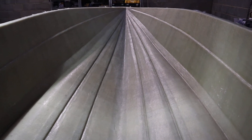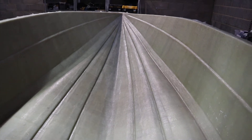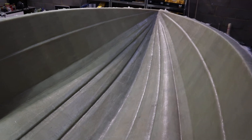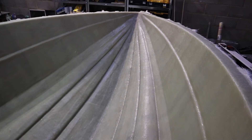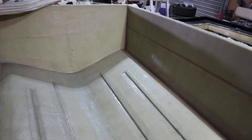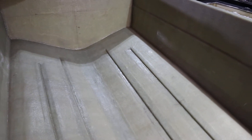It's a bit different to most monohulls in the sense of the design — the chines, as you can see, run all the way up to the bow. This was designed by John Moxham, a very well renowned powerboat designer. It's been a number of years since this hull was put into production, probably coming on for four decades now.